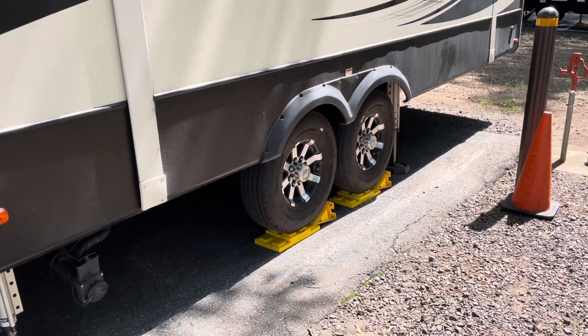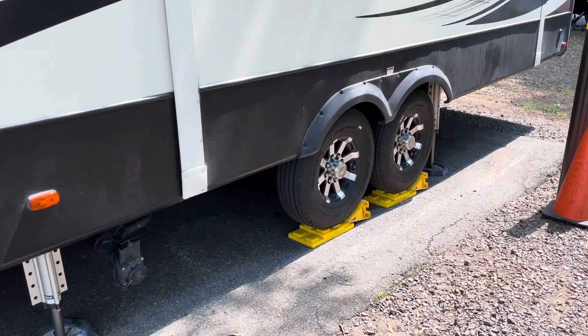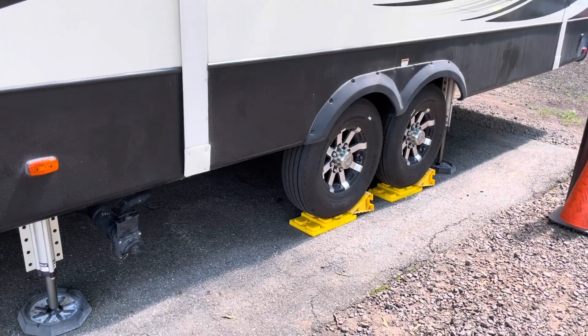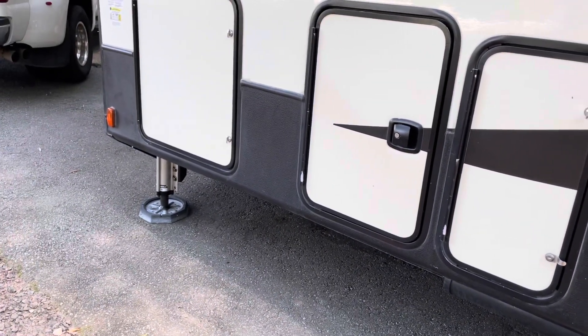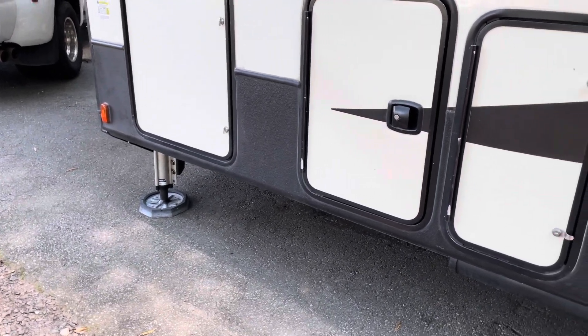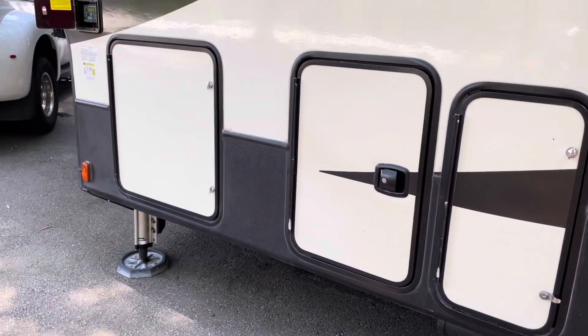Even after putting additional blocks under it, we were still too low in the front for the auto level to work. Site number 15 at Tanglewood — maybe if you were a smaller camper, but our fifth wheel had a hard time. At least this far back, it would not auto level. So he manually did everything and it still worked out — just manually leveled everything. The takeaway: now Beth knows how to use the manual level in the event that auto level doesn't work, because that's something she had never really watched him do.